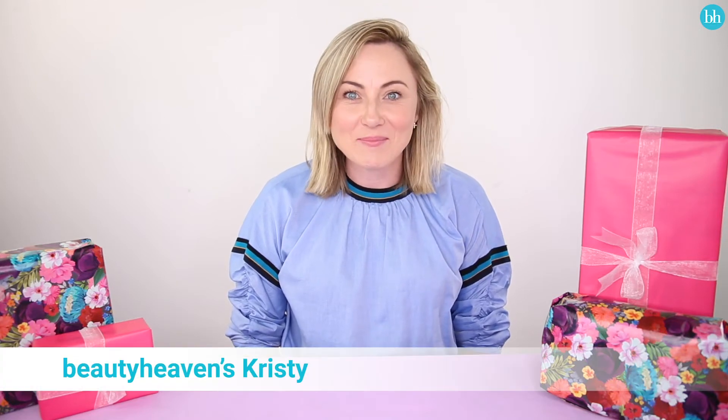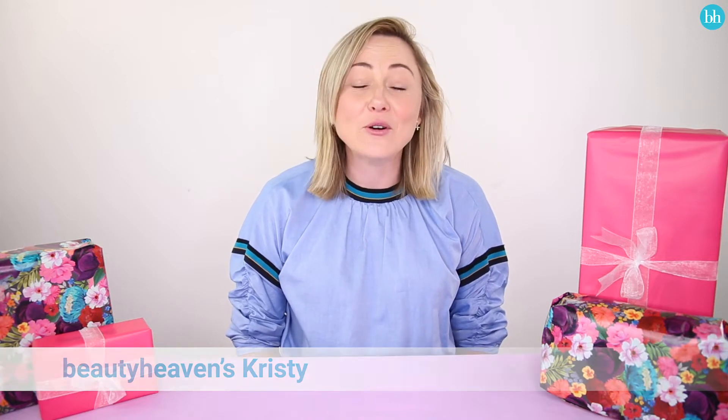I'm so excited for Mother's Day this year. It's my second Mother's Day, but what's made it even more special is the Beauty Heaven team have wrapped up four Mother's Day gifts for me. They're so sweet. So today, I'm gonna unwrap them all and see what's inside.